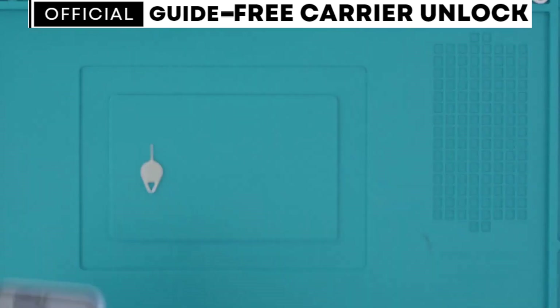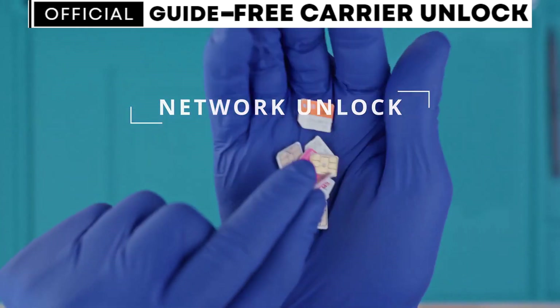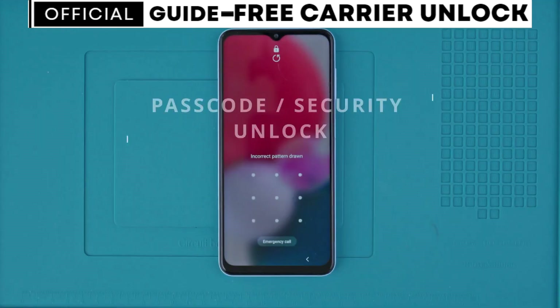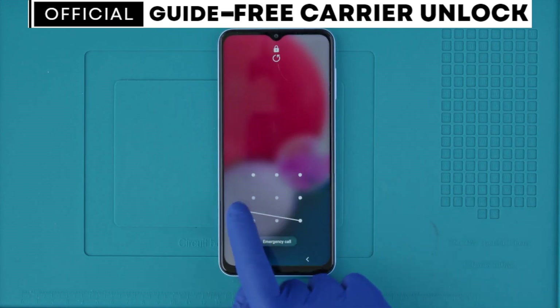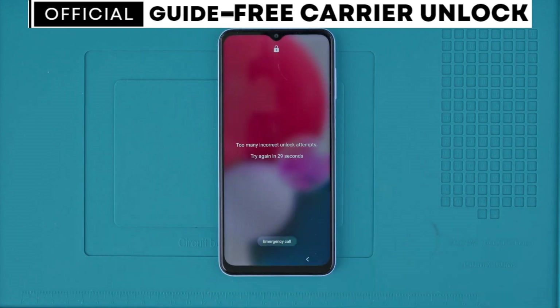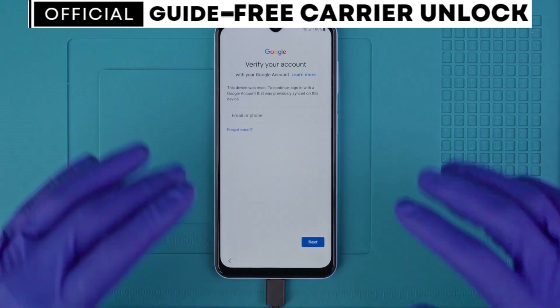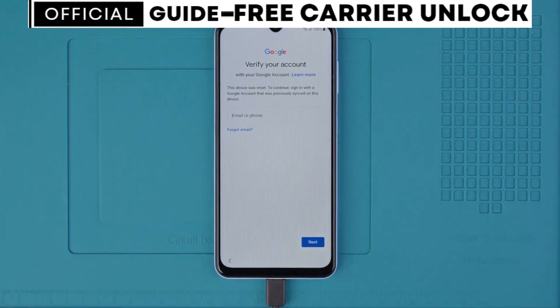The first thing you need to understand is that there are three types of unlocks. The first type is the network unlock, which will allow you to use your phone with any SIM card in any country from any service provider. Then you have the passcode unlock or security unlock, and lastly the factory reset protection lock or the Google account lock. We will show you ethical solutions — no hacks or anything illegal.